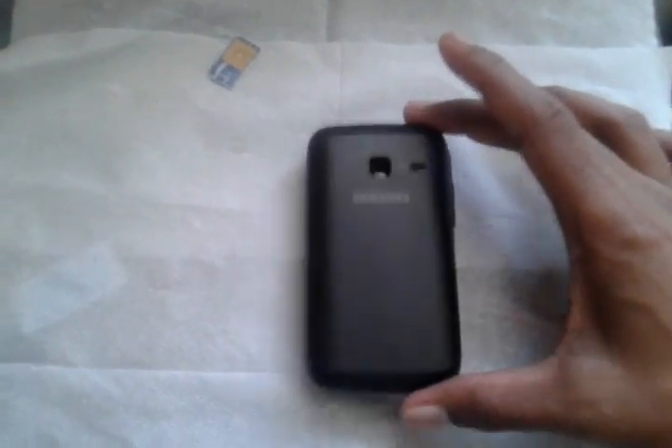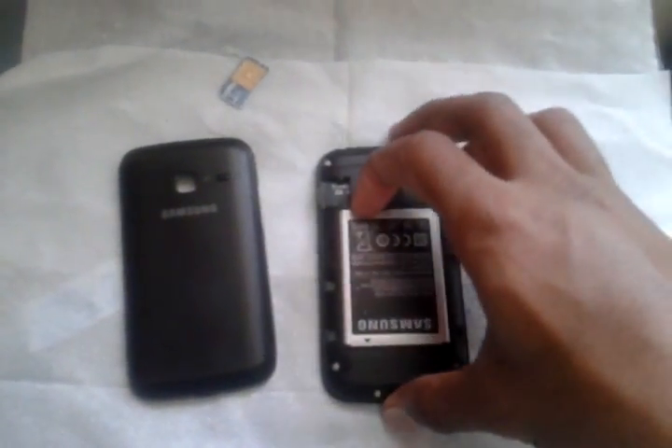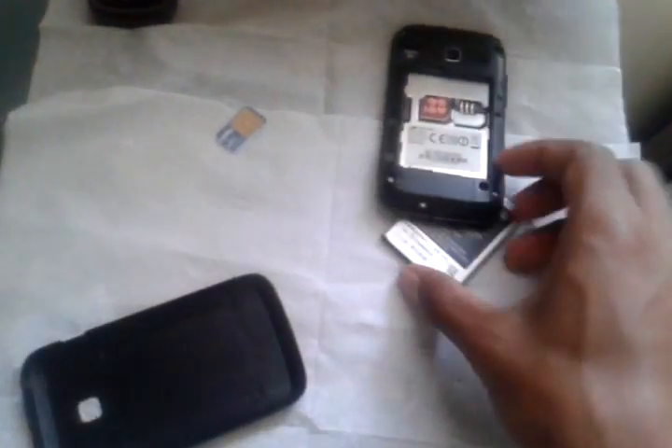I'll show you how to make a non-removable battery. It's a basic Samsung phone with a removable battery. Whenever the phone falls, the panel comes out and the battery comes out. I'll show you how to convert it.